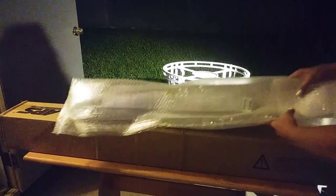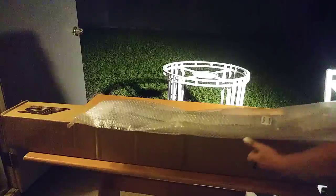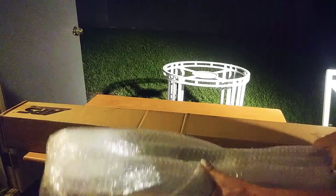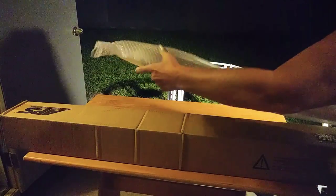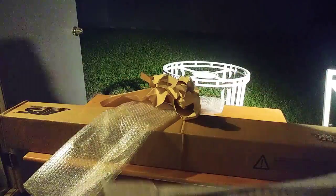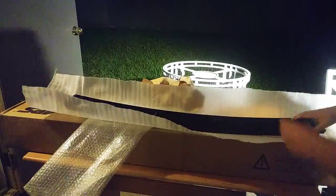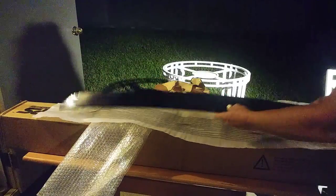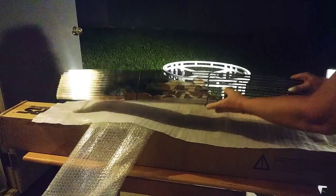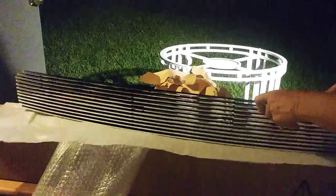They could have got both in there if they packed it right. This was all that was in there. This wadded paper came in the box, and this is the grill — this is the lower piece.